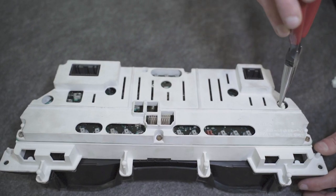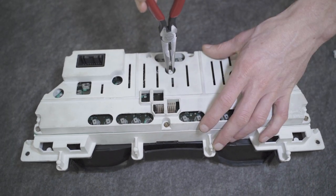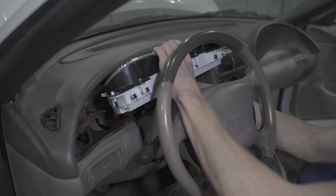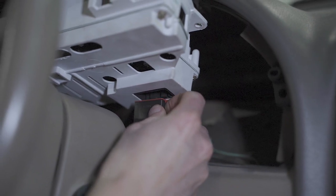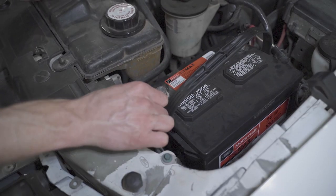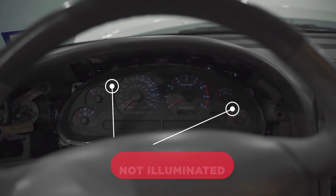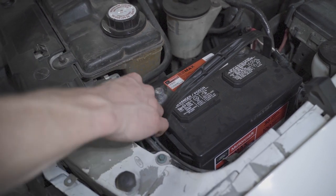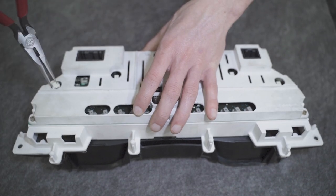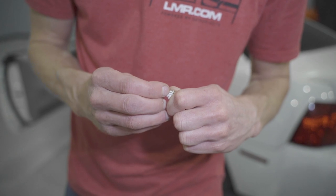Reinstall the sockets back into the cluster. Position the cluster back into the car and reconnect the electrical connections. Reconnect the battery cable and check for operation. If some of the bulbs do not power on, make a note as to which bulbs need to be rotated. Disconnect the negative battery cable and remove the cluster. Rotate each bulb that did not power on 180 degrees and reinstall them back into the cluster. This is because LEDs are polarity sensitive.